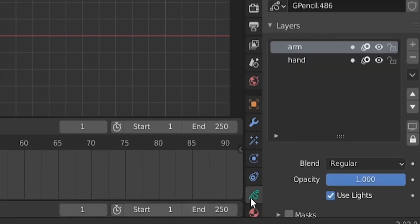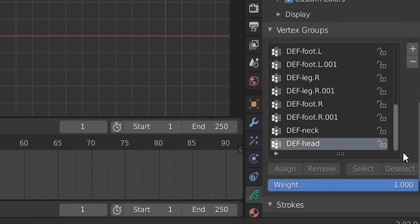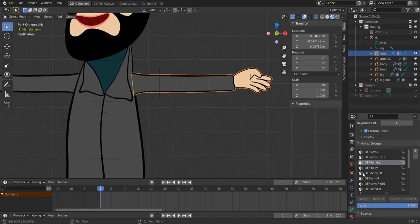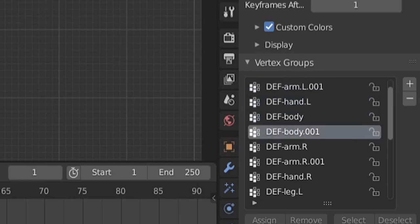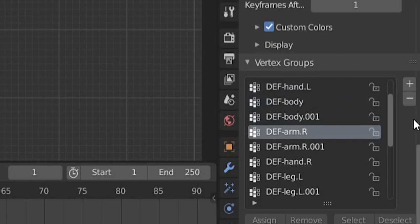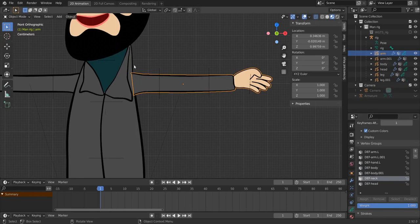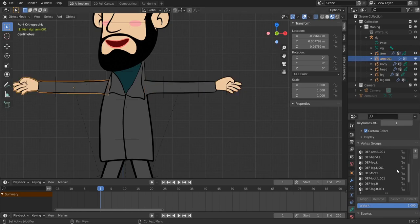Our objects are parented to the rig. Go to the arm object, open Object Data Properties, scroll down to see the vertex groups that were added. Delete the vertex groups you don't need — keep the arm and body groups for the arm object. Delete right arm groups, leg groups, foot groups, and head groups. Just be careful not to delete anything you need. Do the same cleanup for all other body parts.